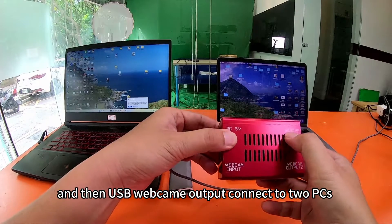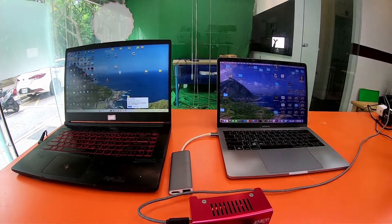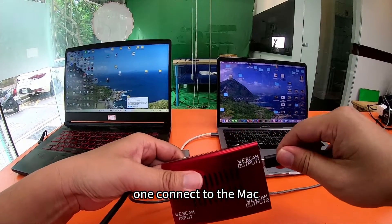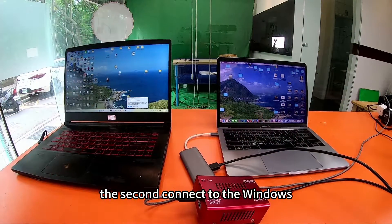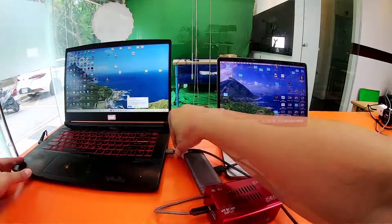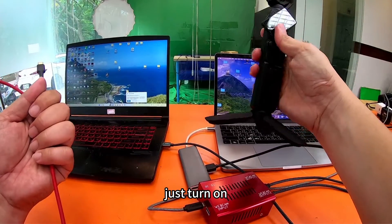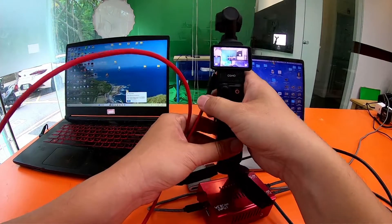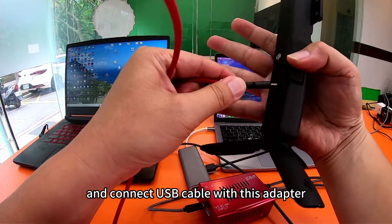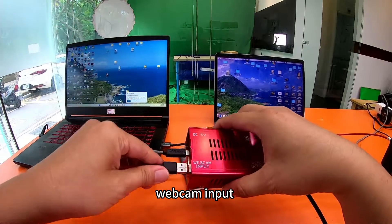USB webcam output connects to PC. One connects to the Mac, the second connects to the Windows PC. And finally, I will turn on the DJI Pocket 3 and connect the USB cable to the webcam splitter input.